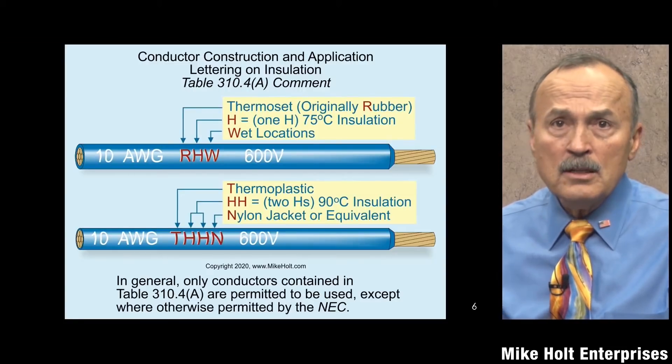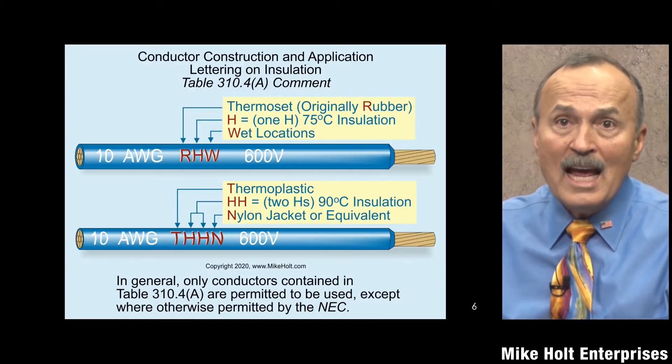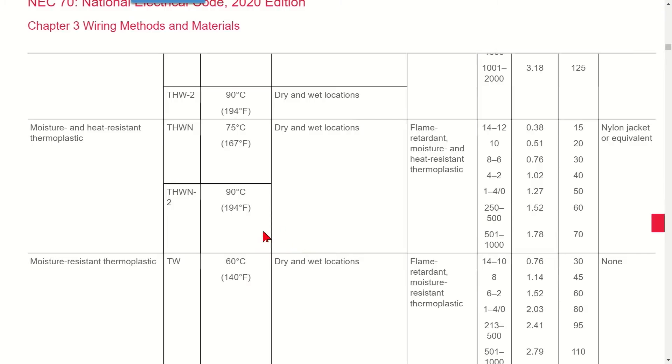The most common conductor used in the industry today is THHN/THWN-2. THWN-2 is 90 degrees C, suitable for both dry and wet locations — flame-retardant, moisture-resistant, heat-resistant thermoplastic. Insulation thickness is about 15 mils on 12 gauge and 20 mils on 10 gauge. The advantage over plain THWN is that THWN-2 is rated 90 degrees C in wet locations, whereas THWN is only 75 degrees C.